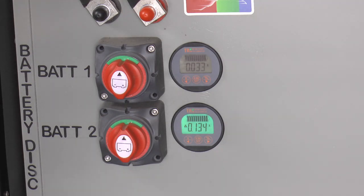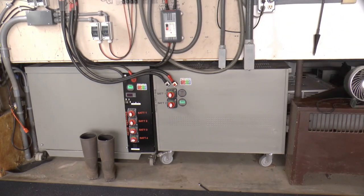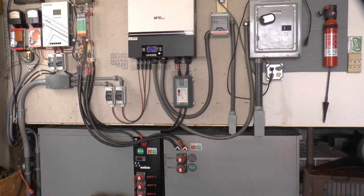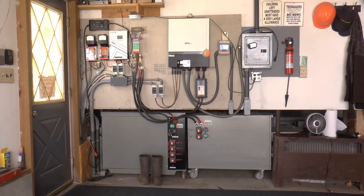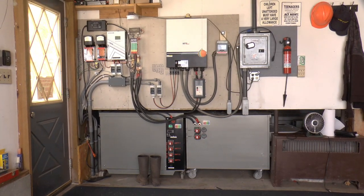Looks like everything is going to be happy. So now I have 16 of the Redodo 100 ampere hour — just the plain original ones — in my system.